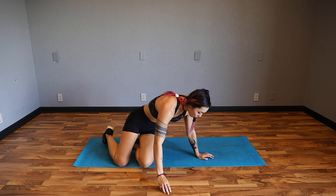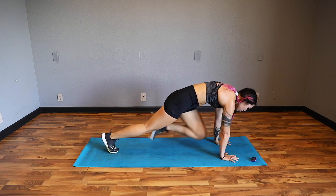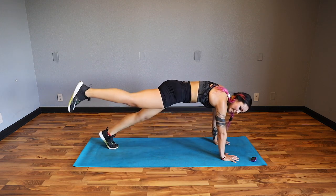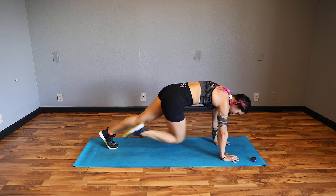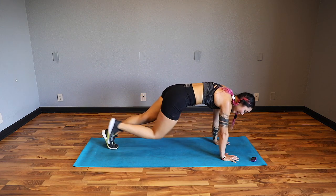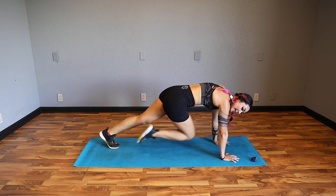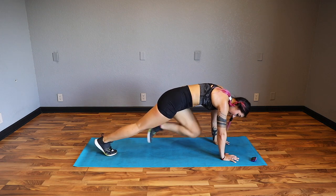Flip over into a plank - hands right under the shoulders. From here, drive the knee in, kick back, then plant it. Make sure you don't plant it right away - you want to get that kick back. That's just extending that core, making it work all that much more on one less limb. Drive in, kick back. 30 seconds. Keep your hands on your shoulders - it's really easy to travel back but we want to make sure we're not doing that. Five, four, three, two, one.